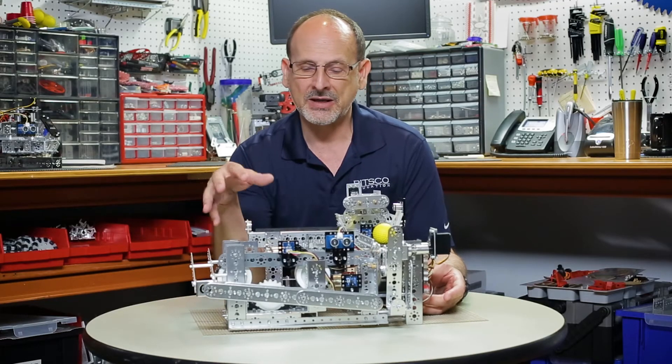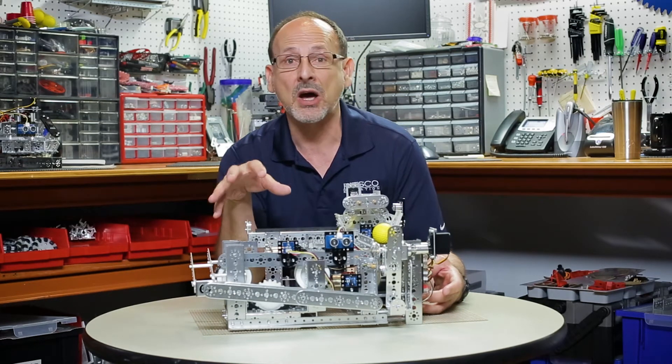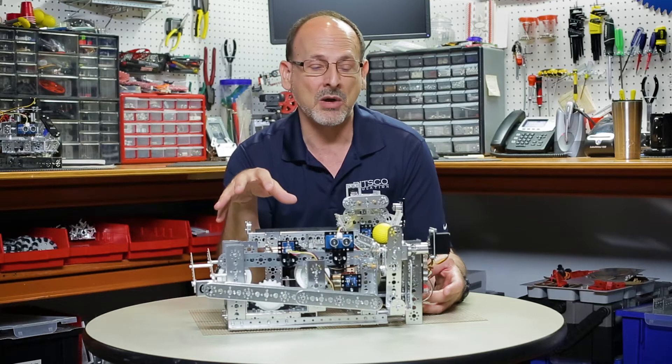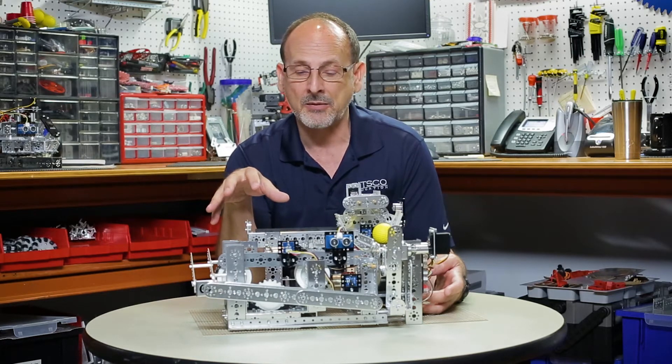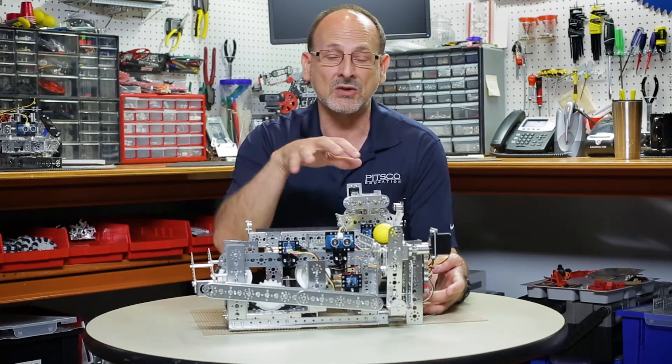Let me start by pointing out this is our WorkCell from our Tetrix Max expansion set. This is not a beginning model. This is a model where you don't have to be an expert, but you do have to be an experienced builder to be successful at this. You can follow the instructions, but this is a model that if you don't pay attention to detail and you don't really understand how things work together, it can look like what the building instructions show but potentially couldn't function.